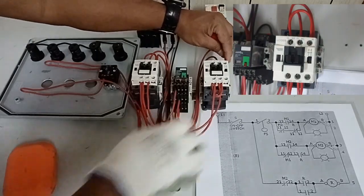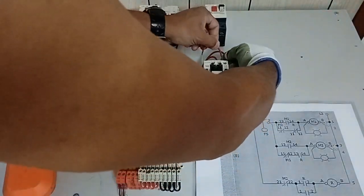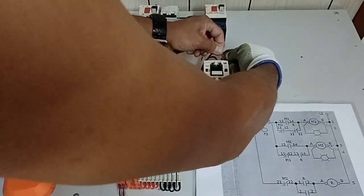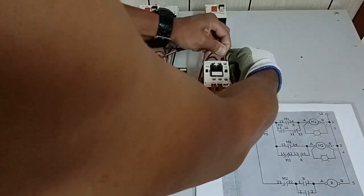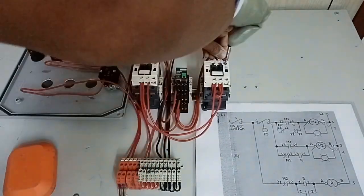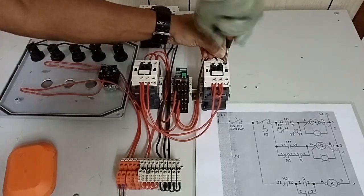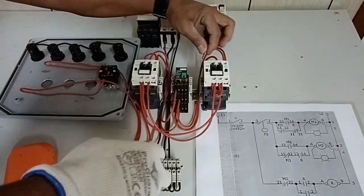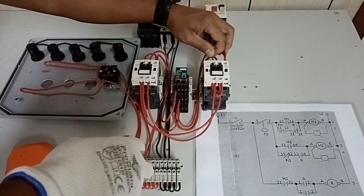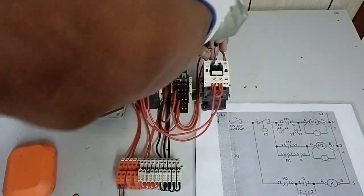This wire from the normally open of our relay can go directly to the normally open auxiliary contact. Since there is also bridging, to avoid confusion, let us bring it to the A1 of our M2 contactor. According to the drawing, it is bridged to the normally open contact of M2. Tighten it.